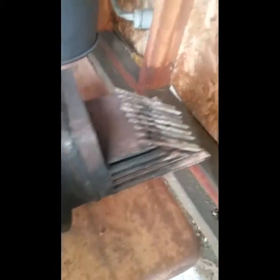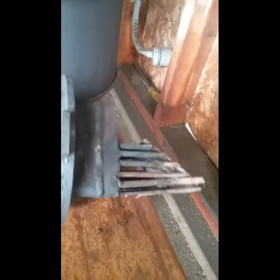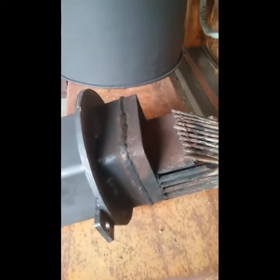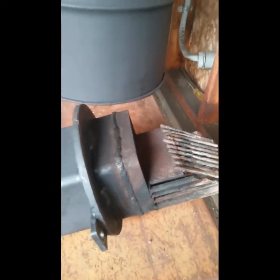I'll give everybody a closer look at my pellet basket here. You can see how I made this, and I have to say when I first built this basket I really wasn't too sure if it was gonna work correctly, but honestly it does work pretty good. I was very happy with the performance of it.